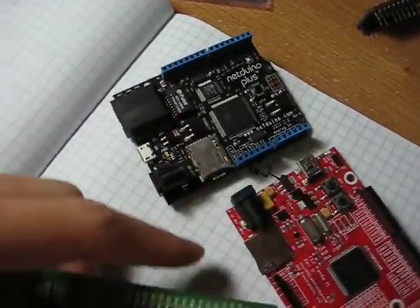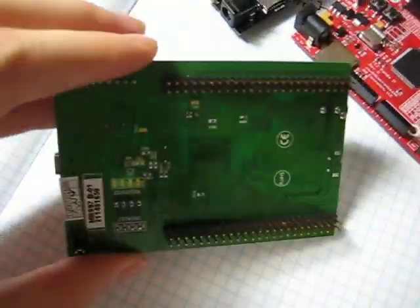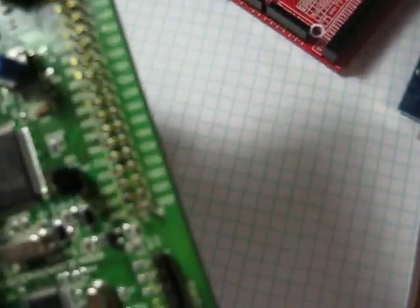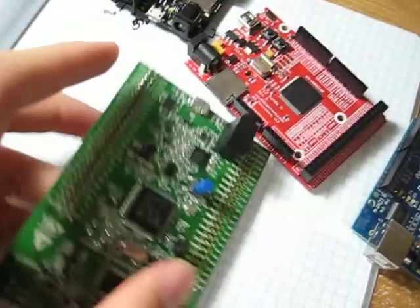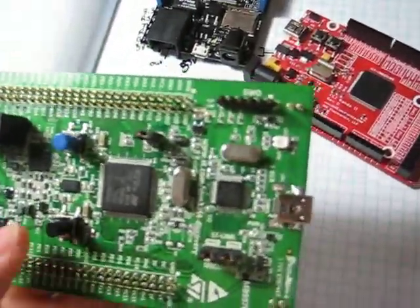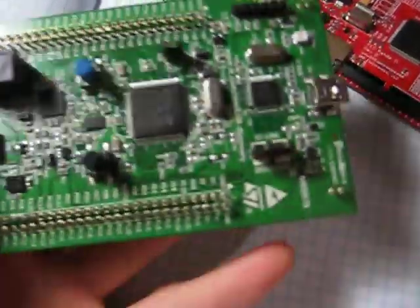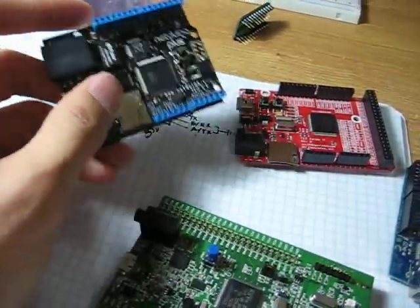The next board I bought is the STM32 F4 development board. This one is ARM-based. I bought it because it has a floating point unit. It's very cheap and has a bunch of features — it has an onboard accelerometer and can be used as a USB host, just like the FEZPanda. The Netduino does not have USB host, but it has Ethernet. The F4 board does not have Ethernet but does have the USB host option.